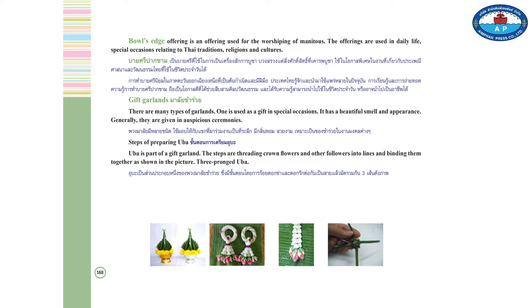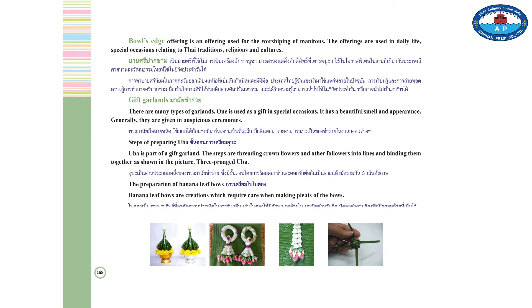Three-pronged yuva. The preparation of banana leaf bows. Banana leaf bows are creations which require neatness in making the pleats of the bows.